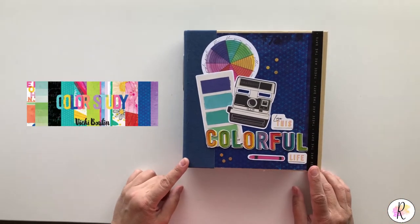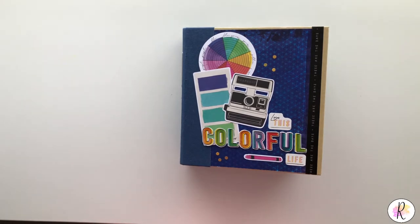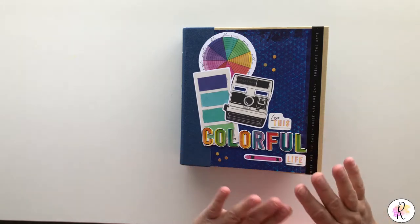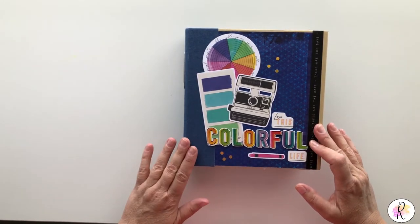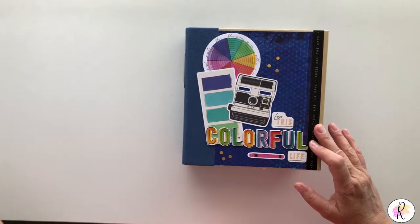Hey everybody, it's Renee here. I just recently finished the Vicki Booten Color Study album and I really like how this came about. She has a ton of product in this line, so like most of the albums I make using her lines, it is huge. Hopefully you can fit photos in these because it's quite packed. I used the dark blue Simple Stories Snap album to start with this one.